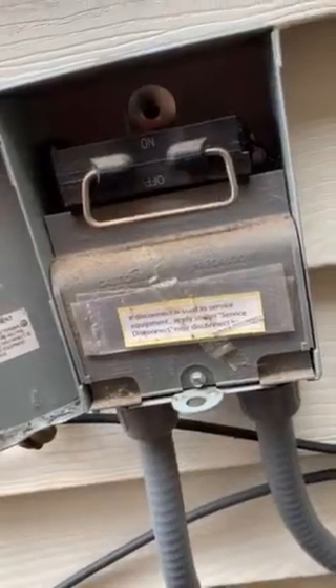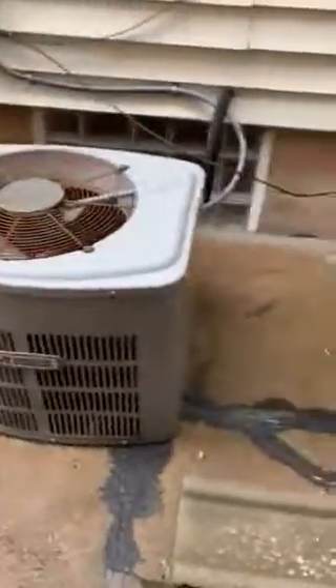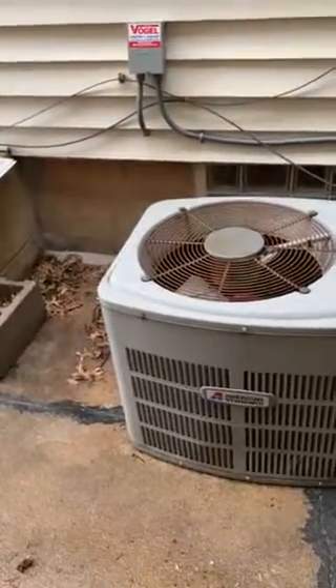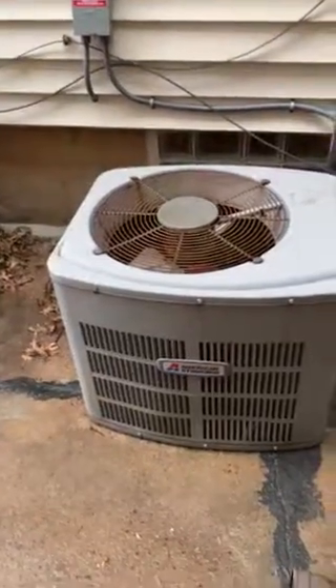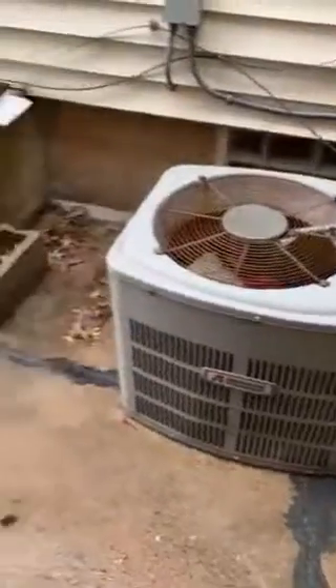Let's see if we can get the size off this thing. It's not quite level where it's sitting — it's on an existing big concrete slab. We'll just need to make sure we're going to set the unit on a new pad, two inches tall, but it's going to have to be shimmed up to make sure the unit's level. But other than that, pretty straightforward.